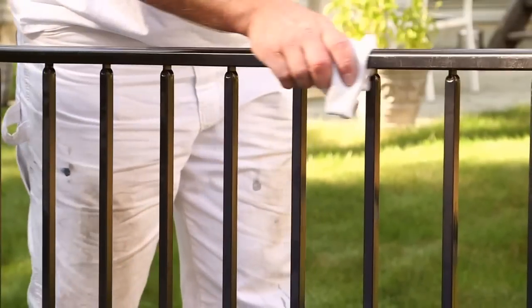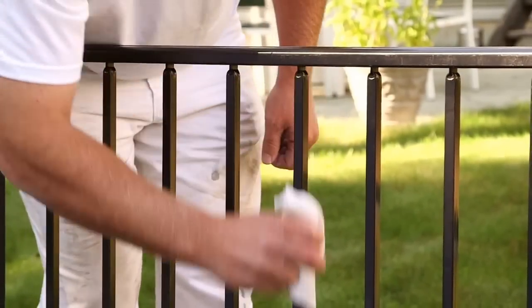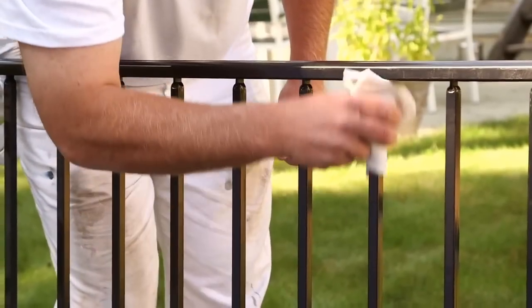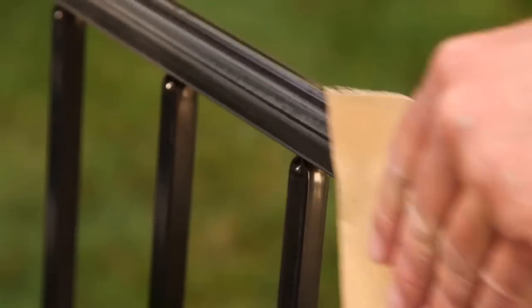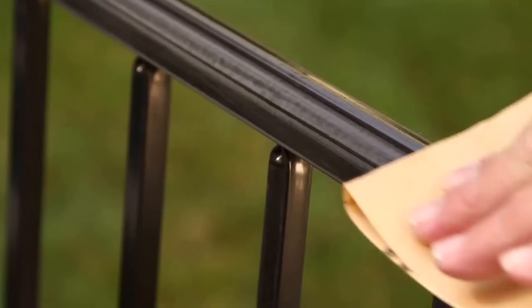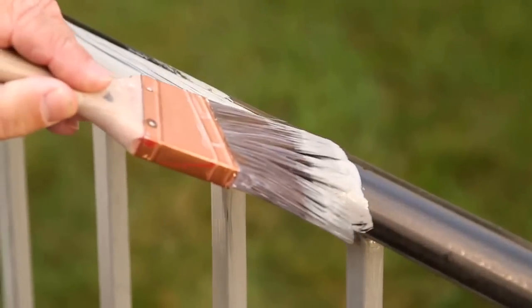Surfaces that are glossy, such as metal railings or surfaces previously painted with a high gloss enamel, will inhibit good adhesion. Clean the surface first, then scuff sand. This may be needed to increase the profile of the substrate for better adhesion of the top coat. When you're done, wipe off dust or loose particles before continuing.